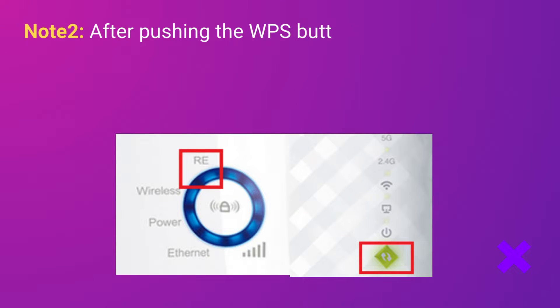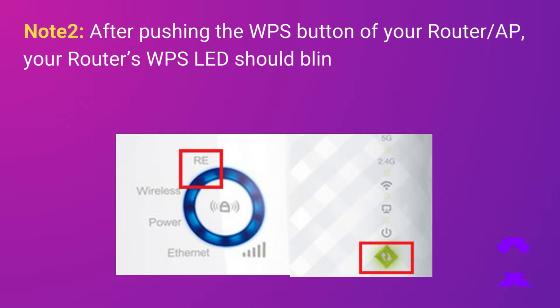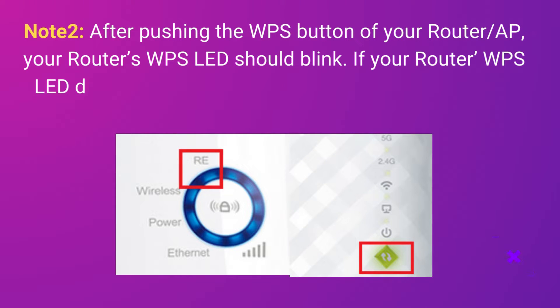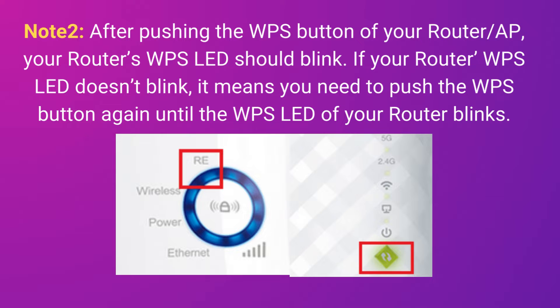Note 2: After pushing the WPS button of your router or AP, your router's WPS LED should blink. If your router's WPS LED doesn't blink, it means you need to push the WPS button again until the WPS LED of your router blinks.